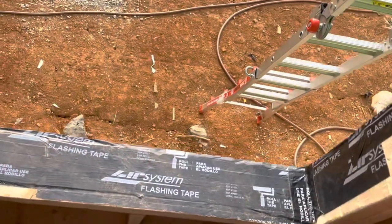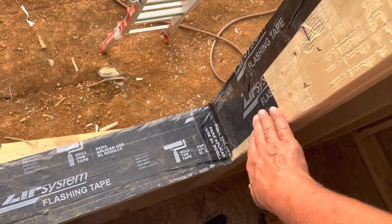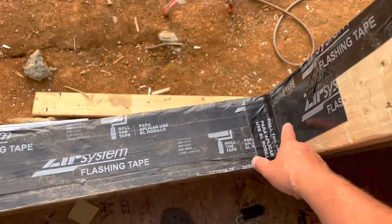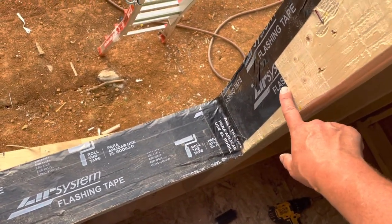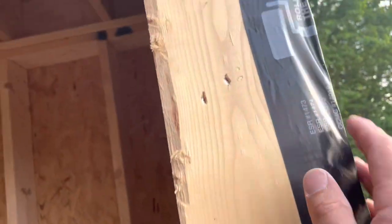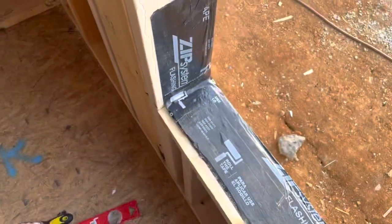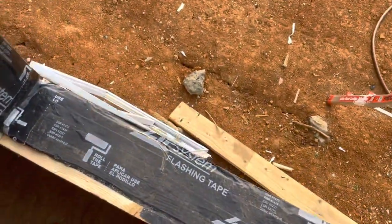I re-taped and the sill plate only calls for six inches up, but I went 11. I almost went a foot, but it's consistent on both sides. I did this detail all the way around, shingled up and then stretching the corners. Everything's rolled and it was all cleaned off.